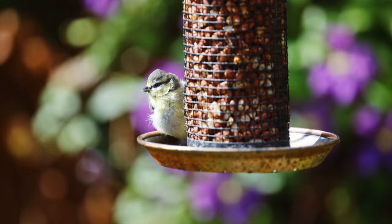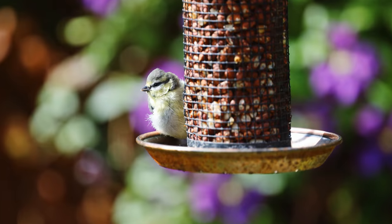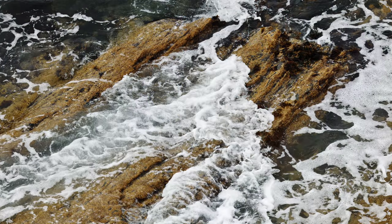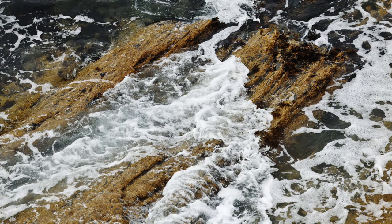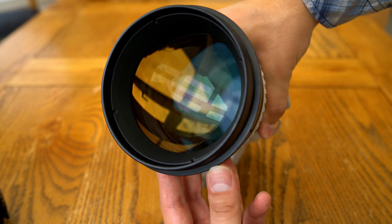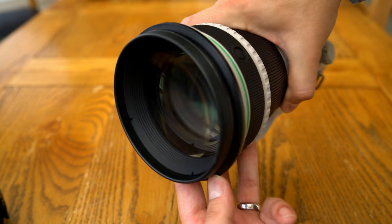The 400mm focal length is just about the minimum you typically need for bird photography, but it can be used for any telephoto work really, and the maximum aperture of F4 can get you some great background separation, giving it potential for portrait photography too, although your subject will have to be pretty far away, of course. Let's take a look at the build quality first.